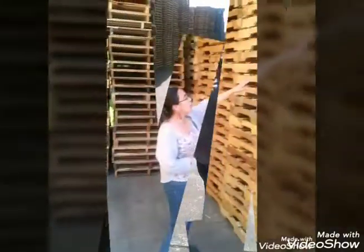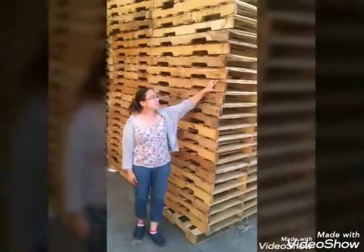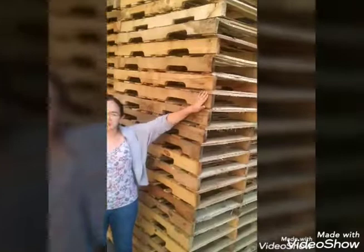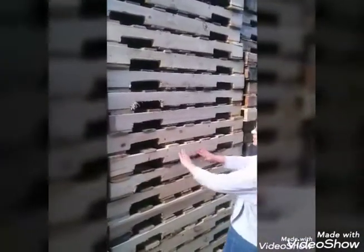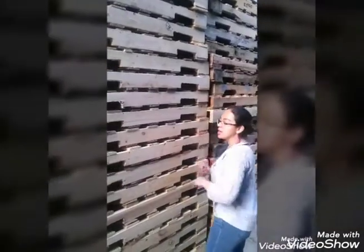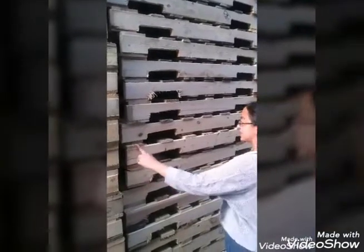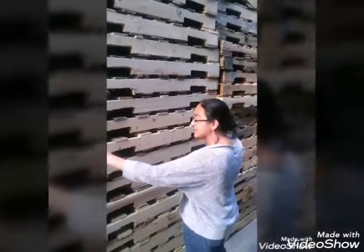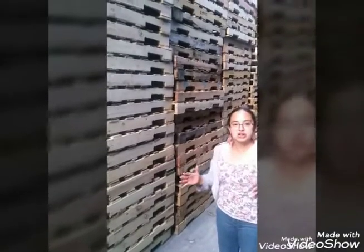So now let's go to another pallet. This is also a 48x40 — this is our regular number one. Notice that here the deck boards are 3.5 inches. This is a 46-inch lead combo. Combo means we've got new stringers and used deck boards. Also note that the tops and the bottoms are 6-inch lead, here on the top ends and then the bottom ends.